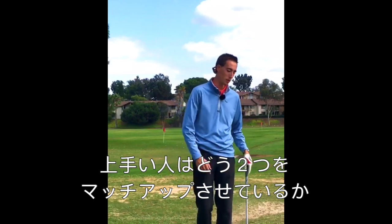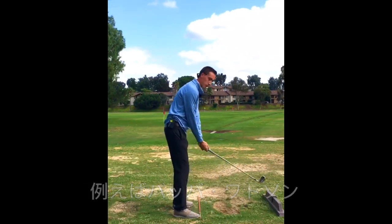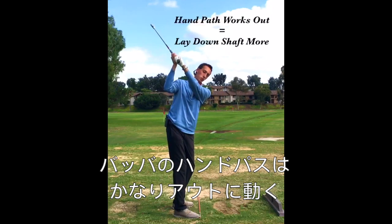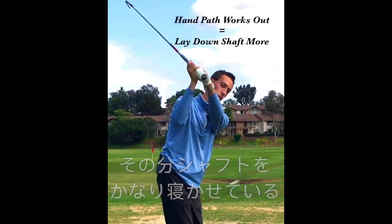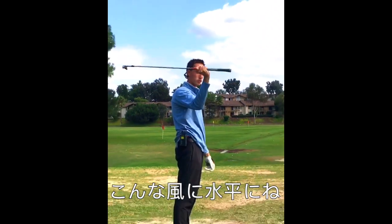It's something that all the great players in the game do. So let me kind of explain what I mean. If we take an example like Bubba, when we get him up to the top of his swing, his hands work way out towards the golf ball, but as he's doing that we can start seeing that he's really laying down the shaft — getting his club shaft a little bit more horizontal.